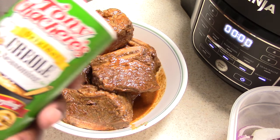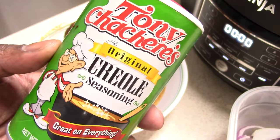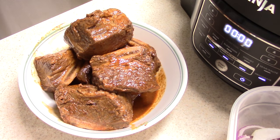Shout out to Shirley and the rest of my kitchen gadgets group for putting me on to this seasoning — never used it before but I figured I'd try it today. I marinated the ribs for about 30 minutes in my marinade machine. I put some olive oil, some apple cider vinegar, and just the seasoning.